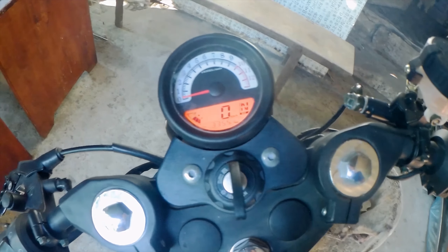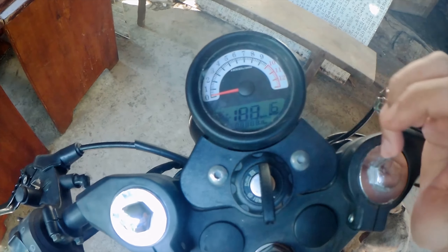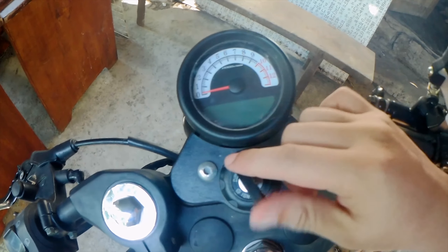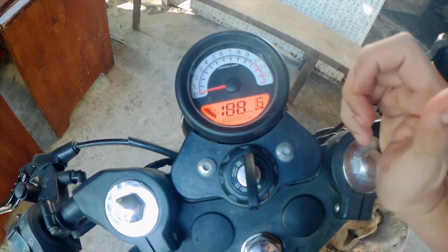Ayan. Minsan gumagana, minsan hindi. Kaya papacheck natin sa Rusty kung meron bang warranty pa ito. Or kung wala, magdi-DIY lang siguro tayo.